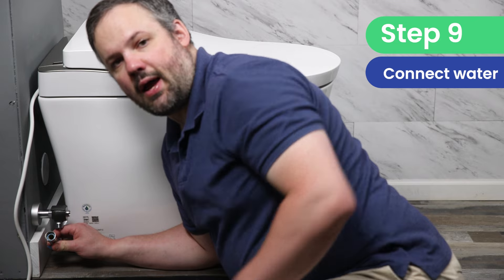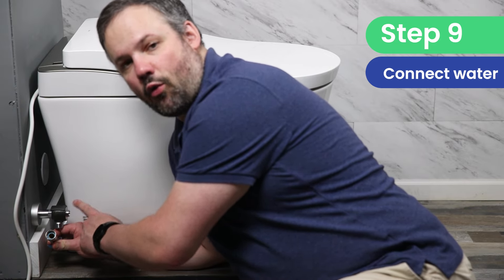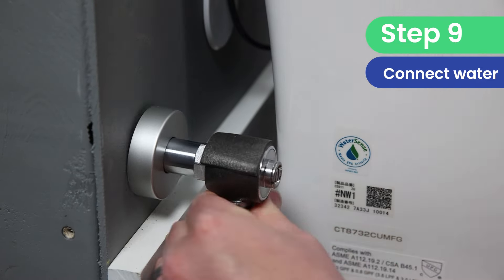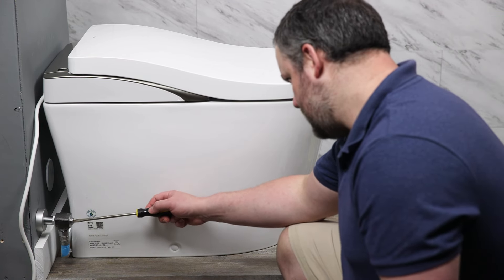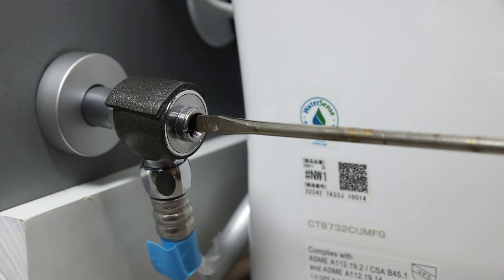Now we're going to connect the water supply. Make sure you have the blue O-ring in the water supply before connecting it. To turn the Neorest water supply on, you need to unscrew the flat-tip screw in the middle of the water supply.